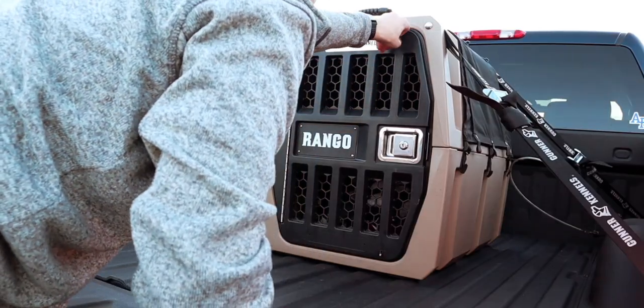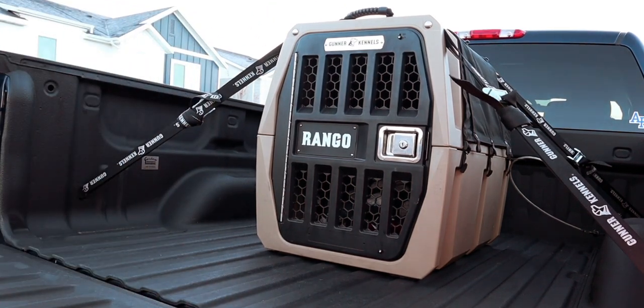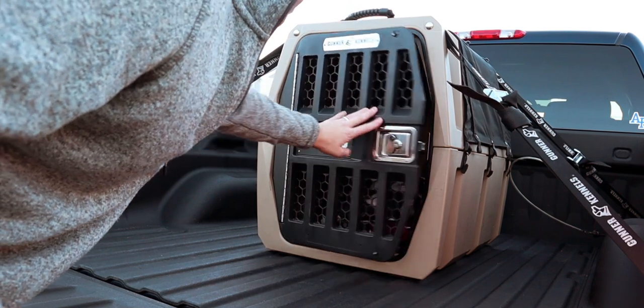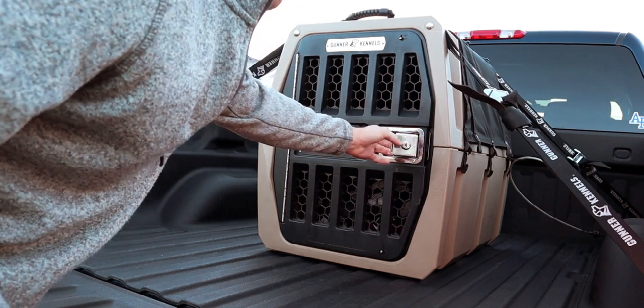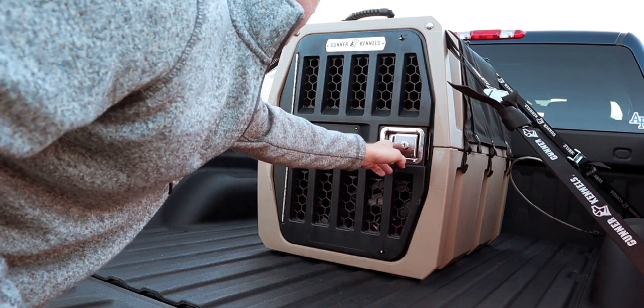The only other gripe I have is that the latch on this kennel is a little bit stiff. As you can see, if the door is closed all the way but just hasn't latched yet, it takes a lot of effort to push it the rest of the way shut. You either have to start with it wide open and slam it shut, or if it's almost closed you can pull the handle, push the door in, and then close the handle. In the grand scheme of things it's a small gripe for an awesome kennel, but worth noting.